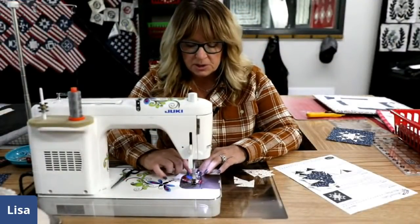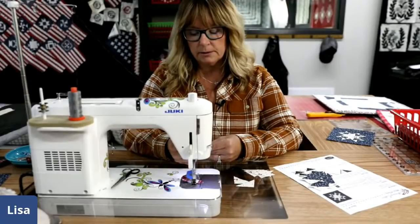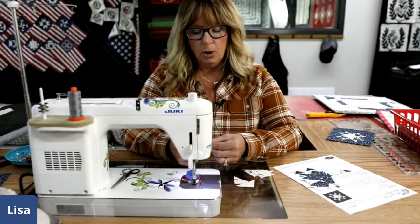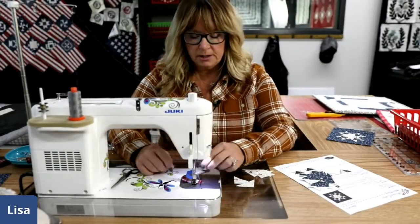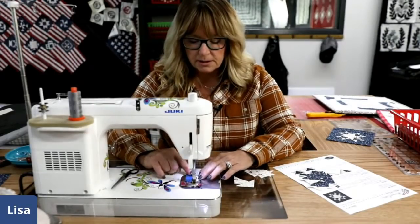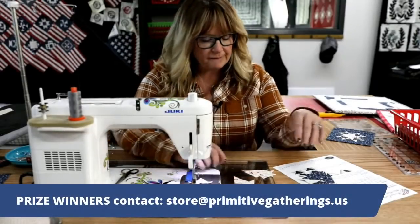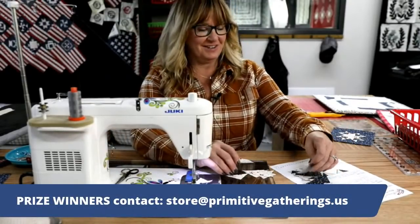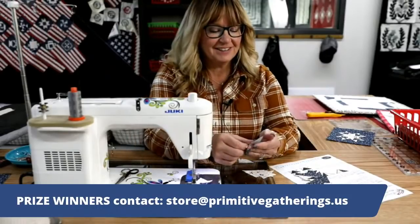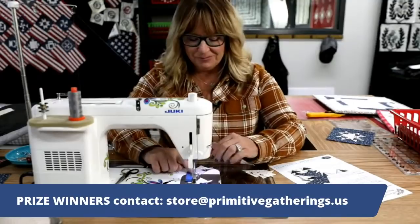Our first winner of the Honey Bun is Brenda Holt. Brenda, please email us your address. The email address is store at primitive gatherings dot us.